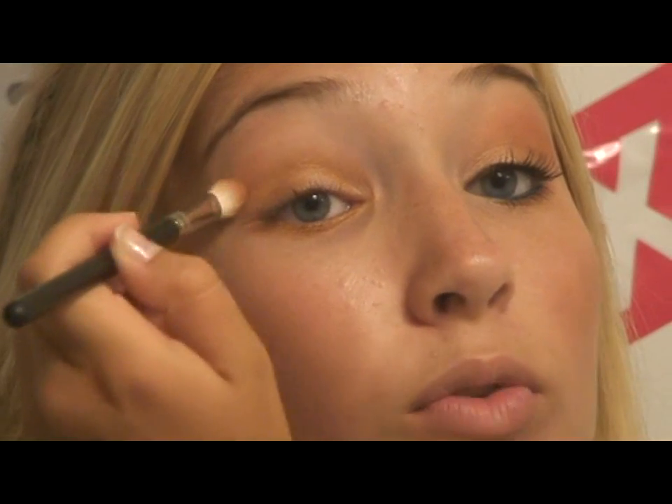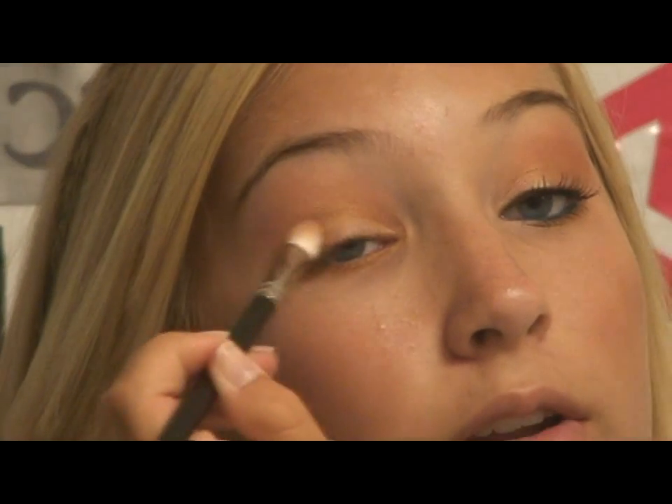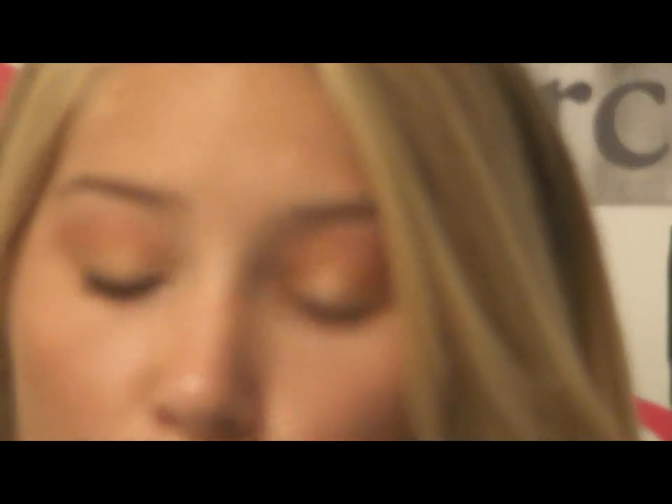I'm going to put that right here on the brow bone — right above where you put that gold. Just put it right here, and you can pick it in a little bit to brighten up the outer gold. For a highlight, she doesn't have too much of a highlight — it's just a subtle color.